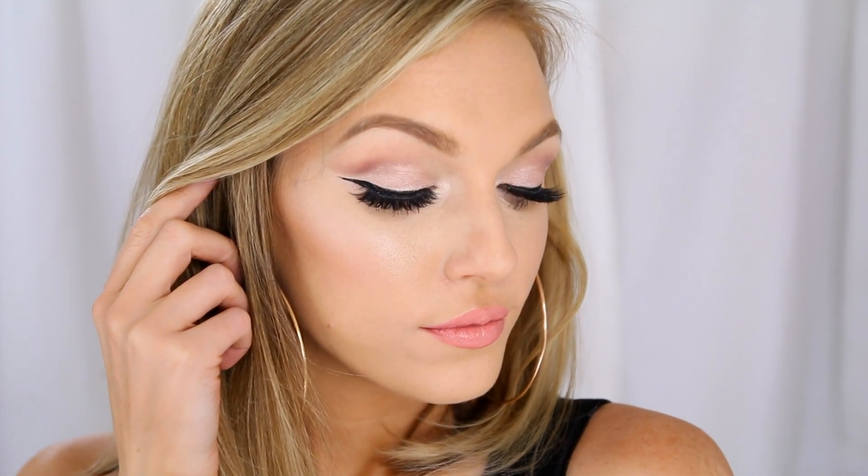Hey guys, today's video is going to be a tutorial for this soft cut crease look. This adds a little bit of drama into your makeup, but I tried to use soft colors and just do more of a blended application so that it's not too in your face. I thought if you were going to try out a look like this, you might want to start with more of an everyday, softer version.